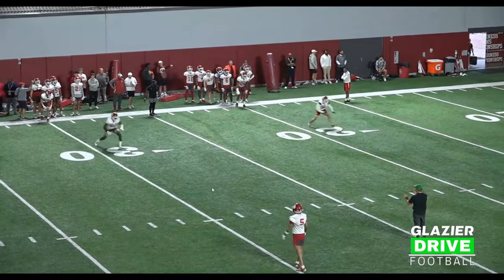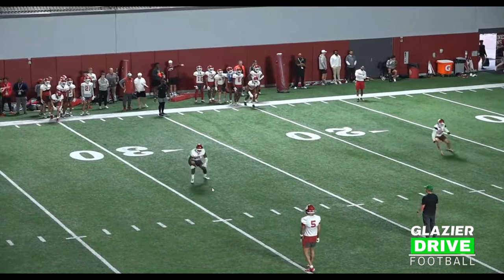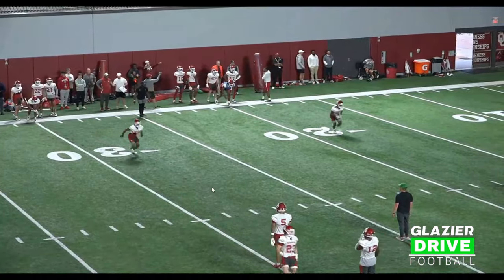Two scallops to the left — working that stagger stance, same foot, same shoulder up. And then two back to the right, accelerating back down the line to finish. Really working the scallop and being detailed in the footwork.